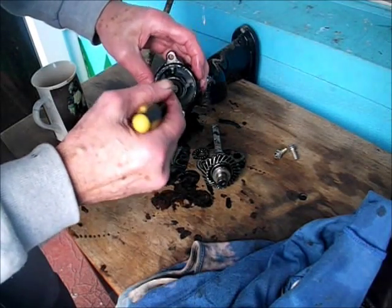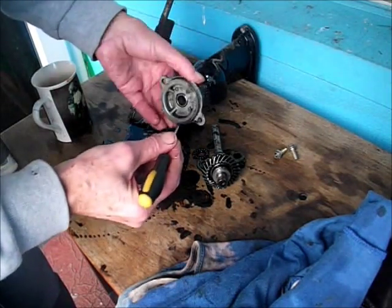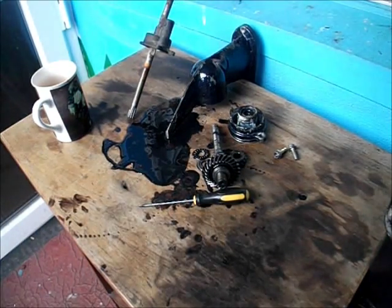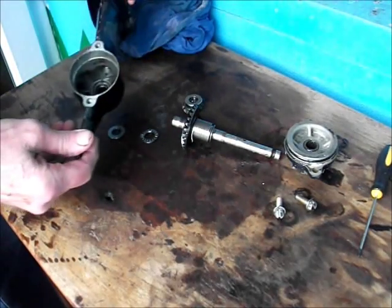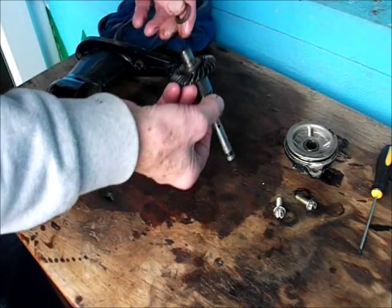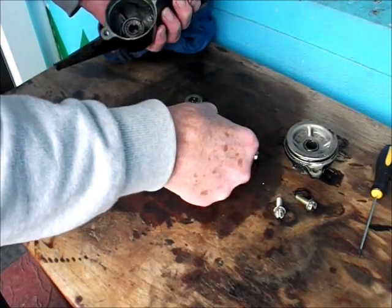This is the fishing line coming out now. So it's just as well that we did take the end cap off, because we found the jellified oil and the fishing line which was inside the hub bearing. That could have done some damage - it could have caused the hub bearing to leak, and then you'll get water in the oil which may have sediment in it as well, which then ruins your bearings. So it's as well to check these things.